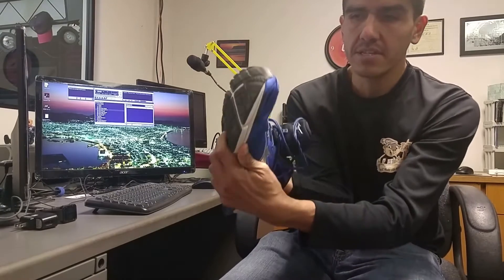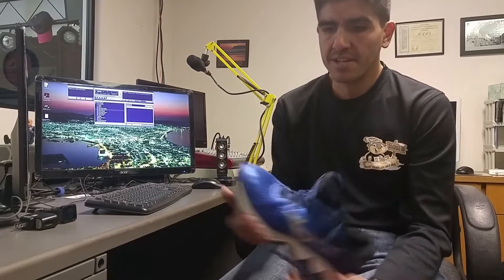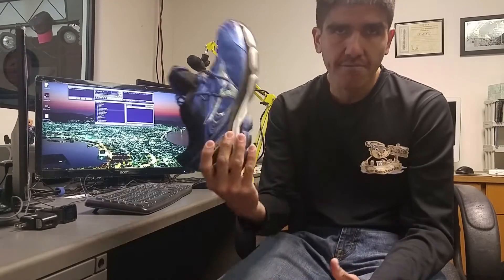To me the upper here felt like — if you're familiar with the Ghost 3 by Brooks, which is a 2010 model — that's what this upper felt like to me. The material on the inside just had that feel, and the toe was actually a little bit more up than in previous models. I'm going to compare this to the Wave Inspire 11 because I didn't have access to the Wave Inspire 12.